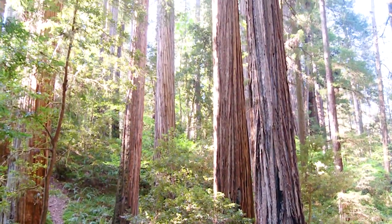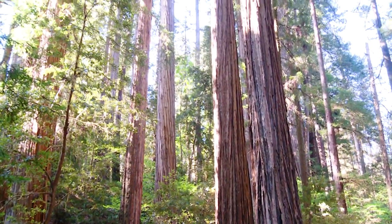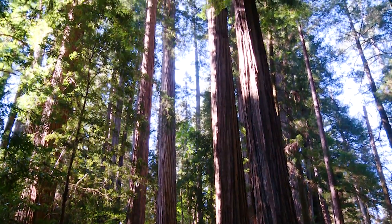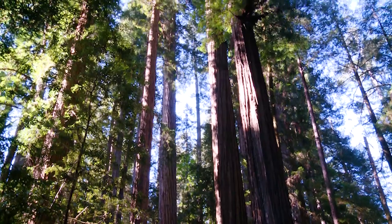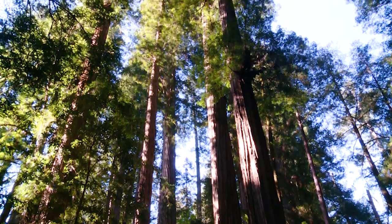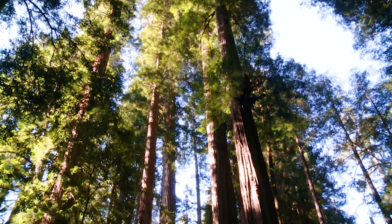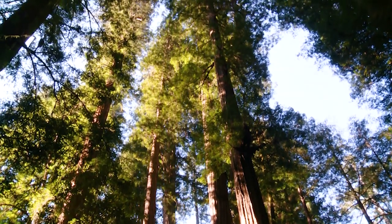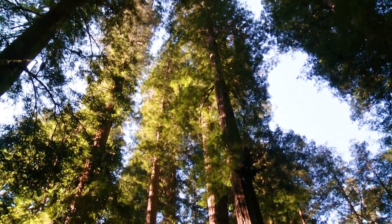Sequoia sempervirens is also one of the tallest conifers we have here in North America. It can grow anywhere from 180 to about 380 feet tall, and in fact one of the tallest recorded Sequoia sempervirens came in at 367.5 feet tall and just over 10 feet in diameter.